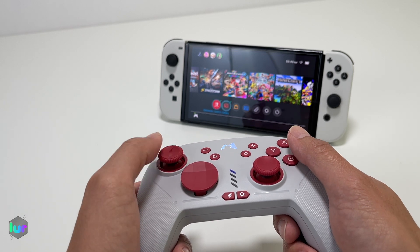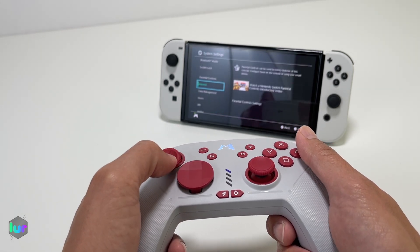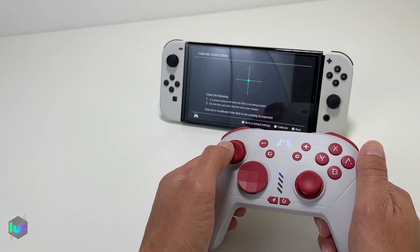Now the joystick won't have any drift — it is a brand new controller as well, but it has Hall Effect. Let's just show you anyway. Half, right, all around — and the other stick too.